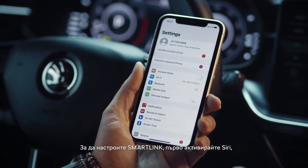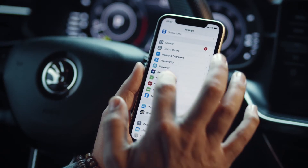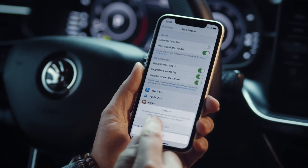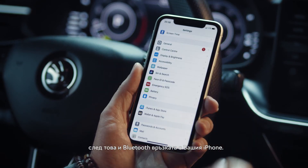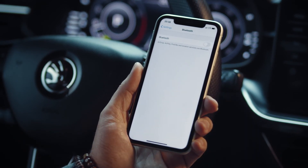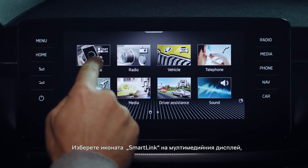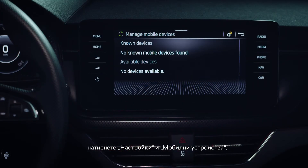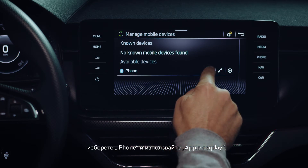To set up SmartLink, first activate Siri and then the Bluetooth connection on your iPhone. On the infotainment screen tap the SmartLink icon, tap Settings, tap Mobile Devices, tap iPhone and then use Apple CarPlay.